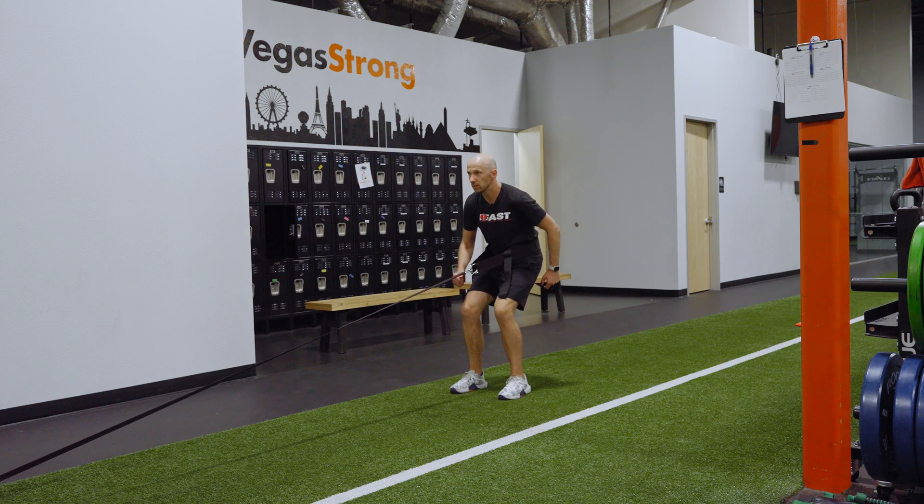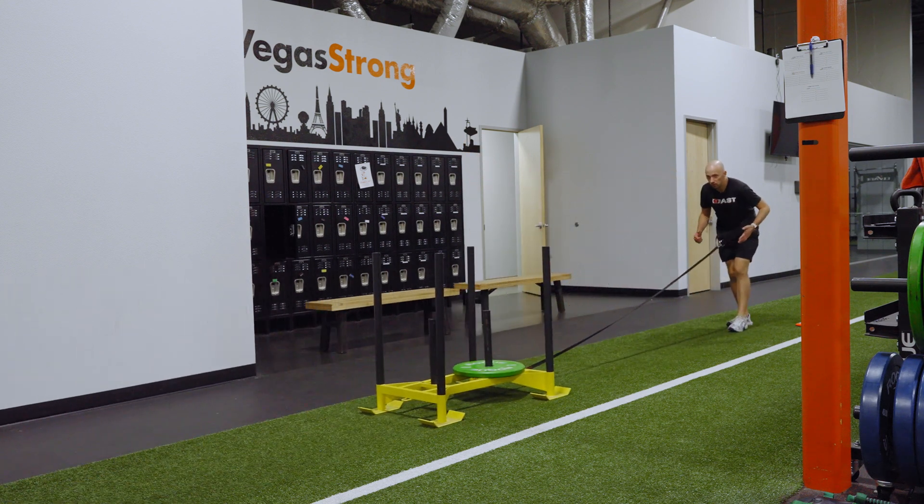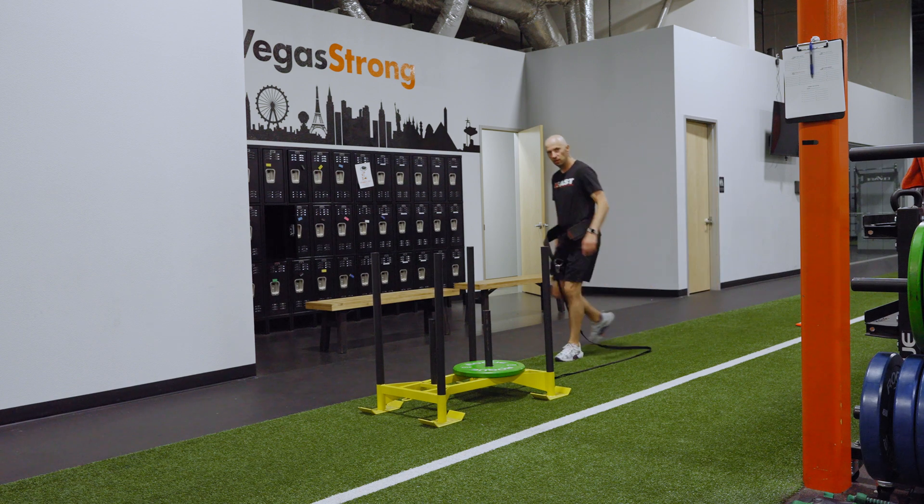It's going to look like this. And that's how it's done. Give it a shot.